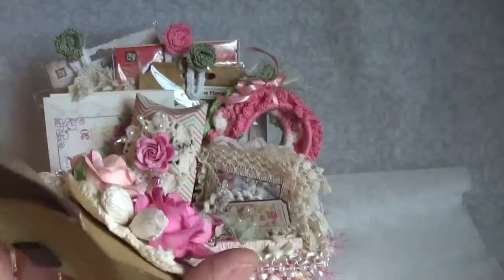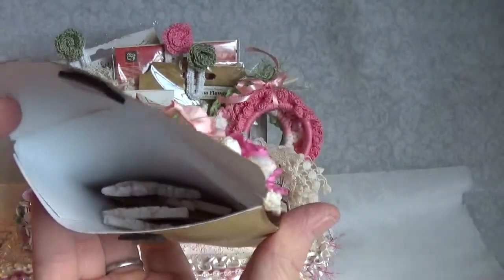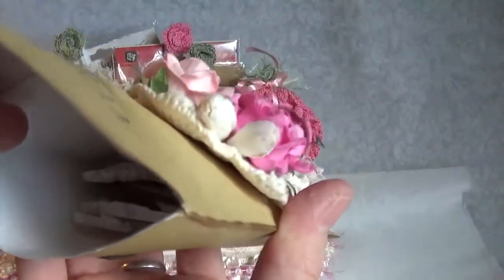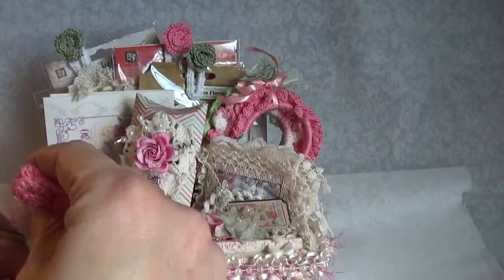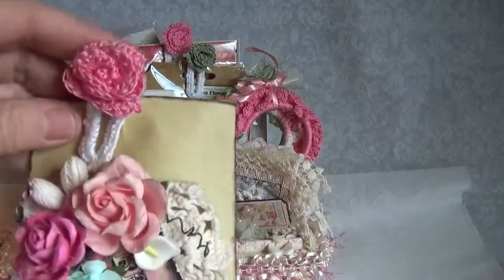And then on the inside I just have some resins and stuff in there, wood pieces, art tiles. So that's what I did there.